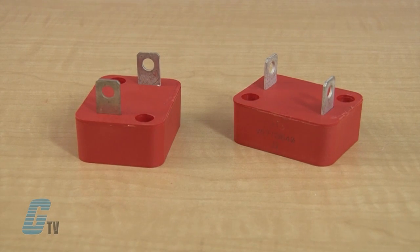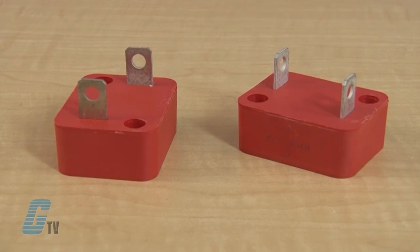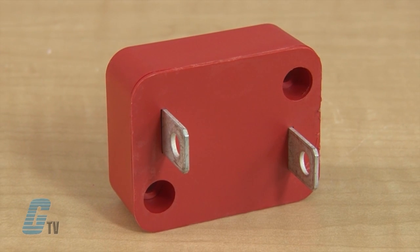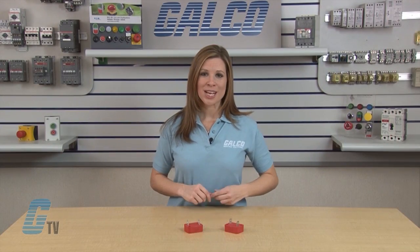The DA and DB Series Transient Surge Suppressors are heavy duty industrial metal oxide varistors designed to provide surge protection for motor controls and power supplies used in oil drilling, mining, and transportation equipment. These UL recognized varistors have identical ratings and specifications but differ in case construction to provide flexibility in equipment designs.